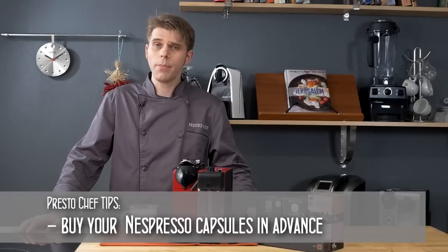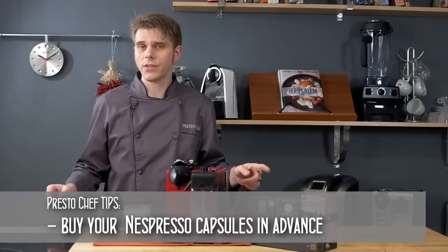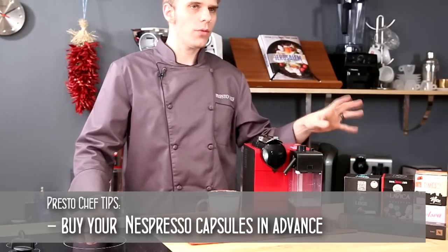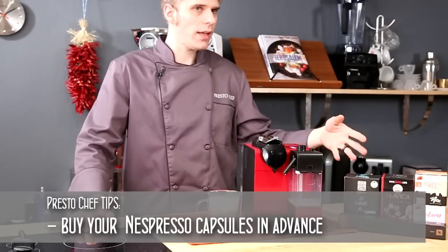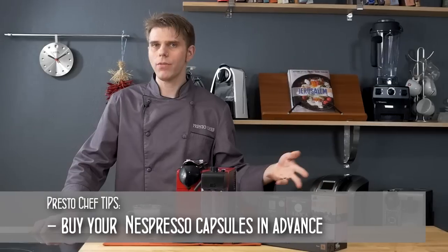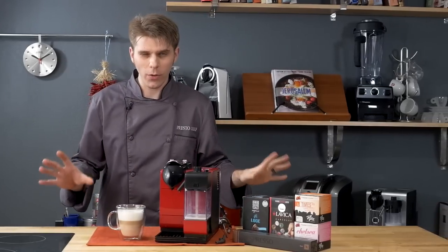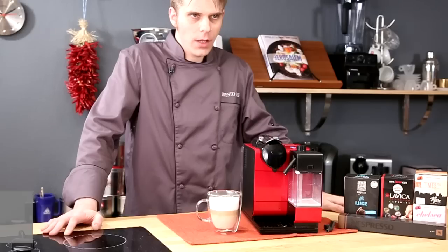The next Presto Chef tip is to buy your capsules in advance so you never run out. Check out Nespresso-compatible capsules and keep plenty of those on hand, so when friends come over you don't run out of coffee — we all know that's an embarrassing situation.